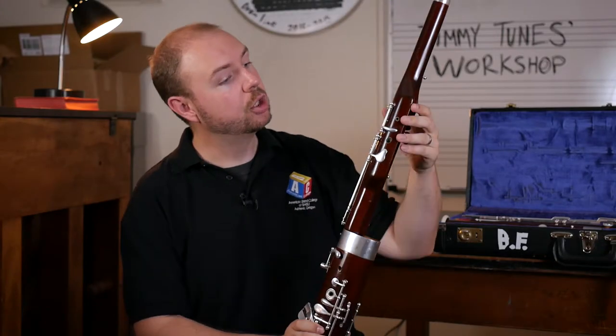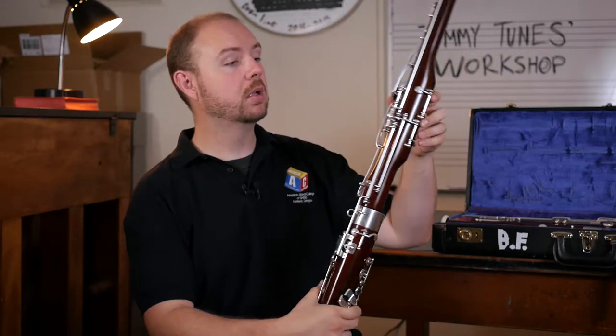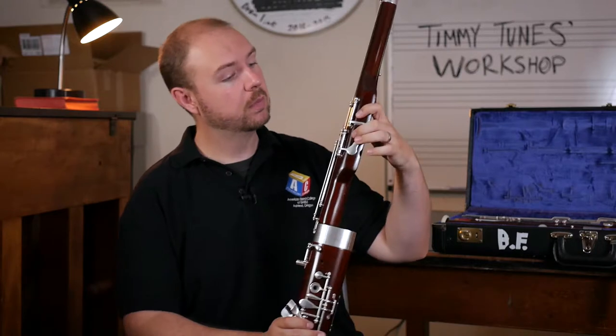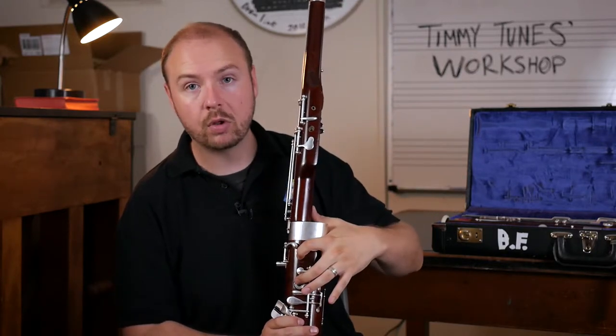Once we have that piece in, you'll notice that, just like the boot joint, there are two holes up here and a couple keys back here. This is going to be the front part and should basically line up with the holes down here.